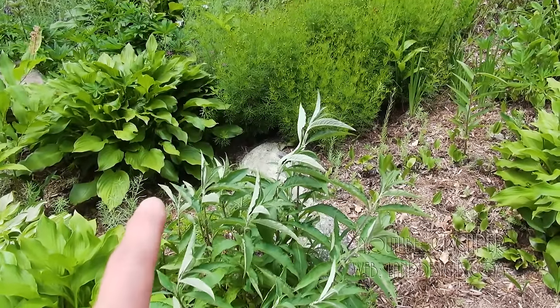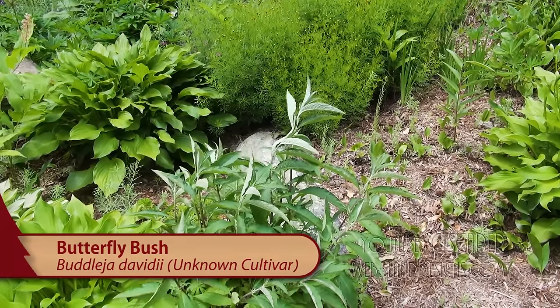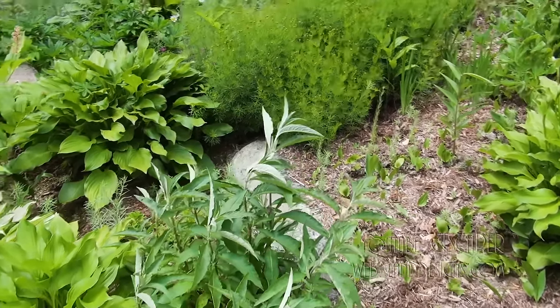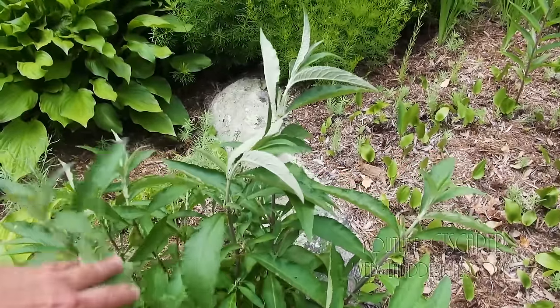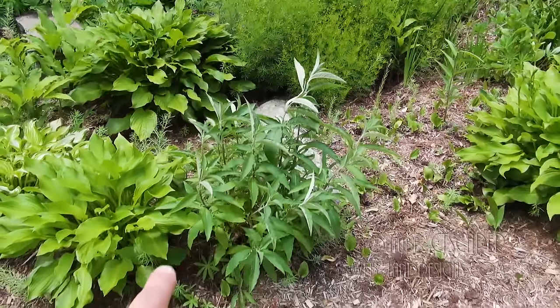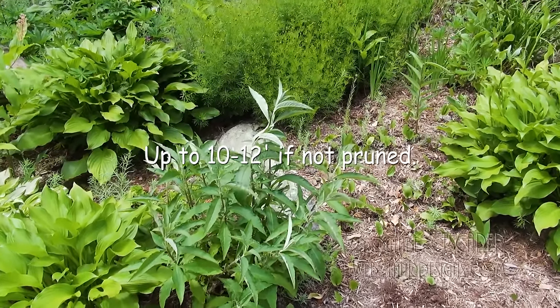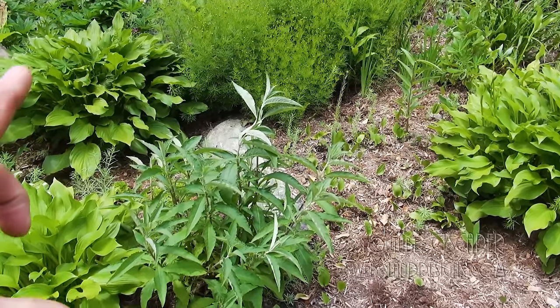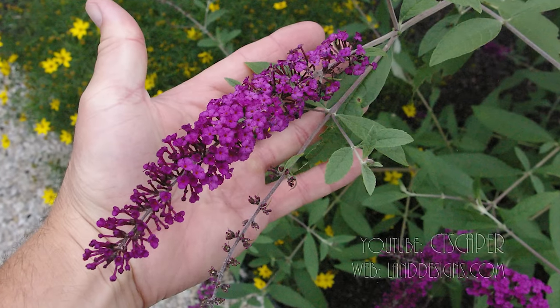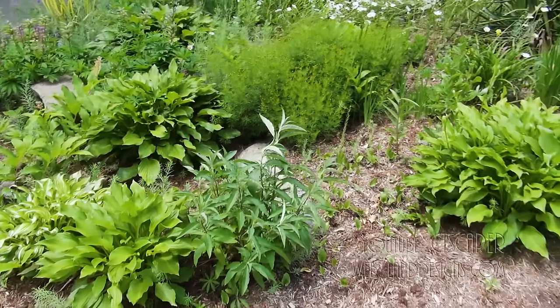This here is a butterfly bush, which would be Buddleia davidii, and this one looks like it had a little bit of trouble with the last winter. But don't be fooled — this is going to get to be five to six foot tall at some point, and it'll be covered with bottle brush, little spikes of flowers, maybe six to eight inches long, and they're usually like a nice purplish color.